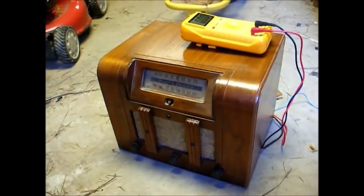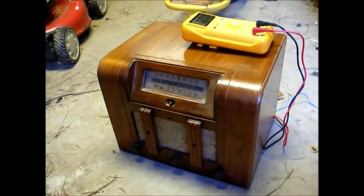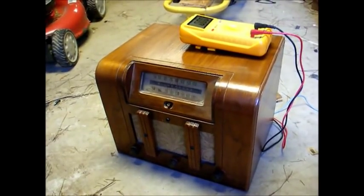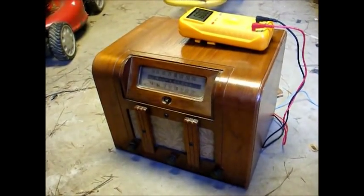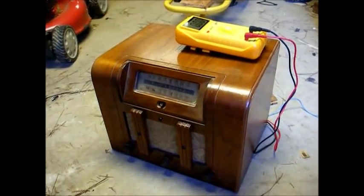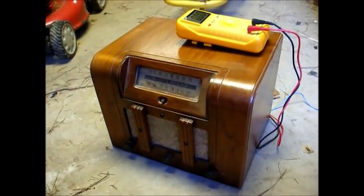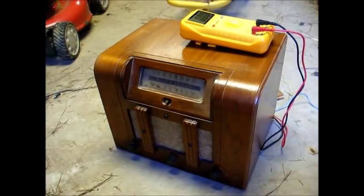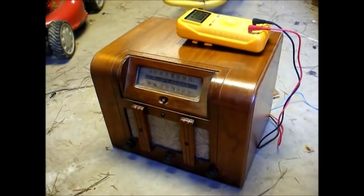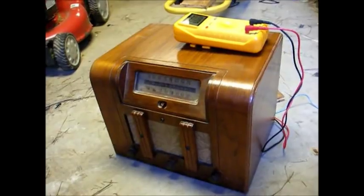In today's world, we have three main options for powering these types of radios. The first option is to build an AC power supply using modern solid-state components, usually built around an LM317 voltage regulator IC for filament voltage regulation. Or you can obtain an old battery eliminator from the 40s or 50s, though it does not contain voltage-regulating circuitry. Or you can build a battery pack using modern batteries.